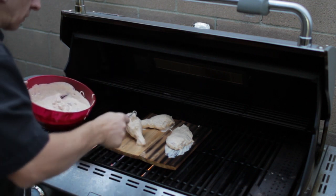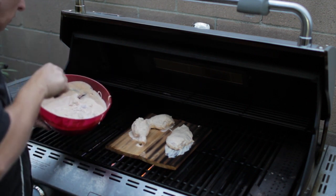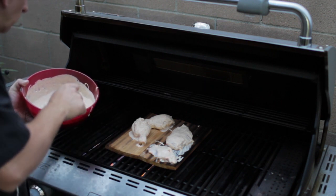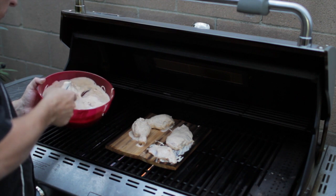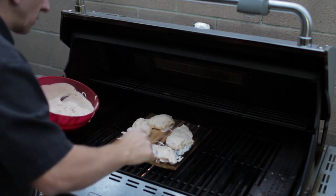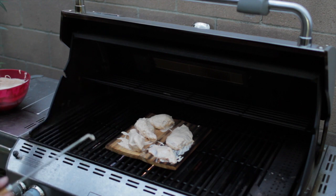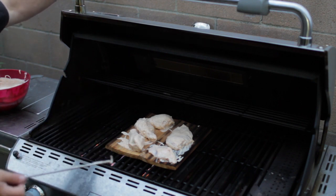Let's go ahead and put another drumstick on. You're going to want to cook these about 20-25 minutes, just keep checking back. Make sure you have a spray bottle of water ready because the wood does tend to flare up. We'll check back in about five to ten minutes and I'll show you the progress.